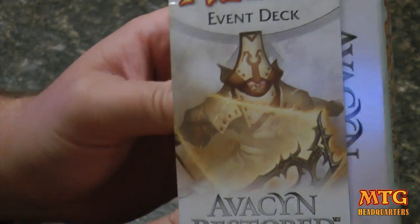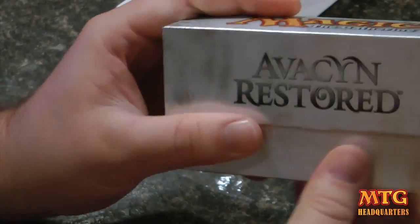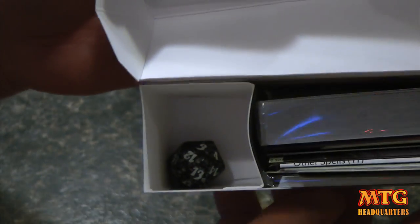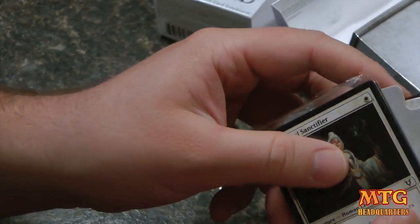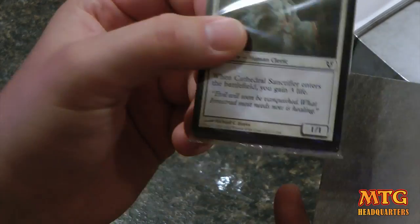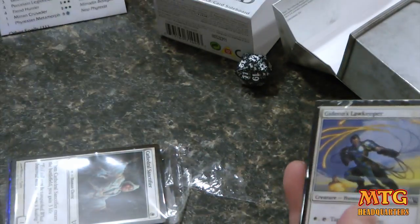So like a typical event deck, it'll slide out the side, and inside you can open it up and you'll have your 60-card deck, a 20-sided life spin-down die, your sideboard, the instruction manual on how to play the deck with tips on what's inside, and then a how-to-play-the-game pamphlet.